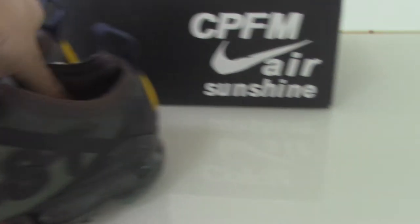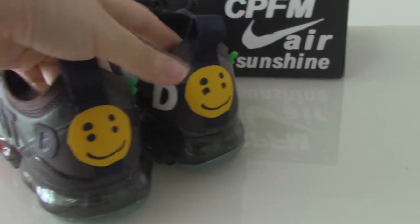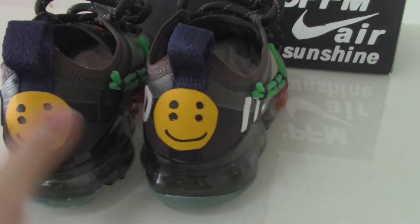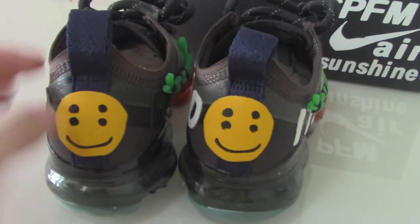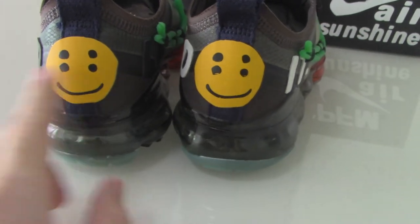I just give you a quick look — for more details you can check on the web link. For the back side, you can see the blue pull tab and the yellow face here. So beautiful!